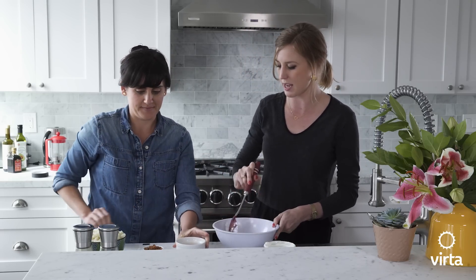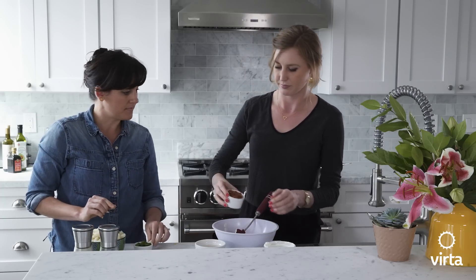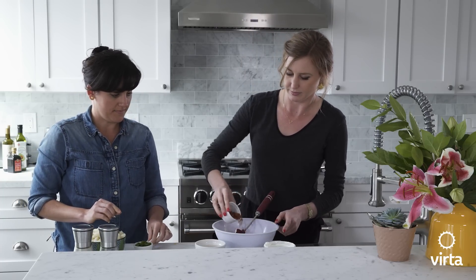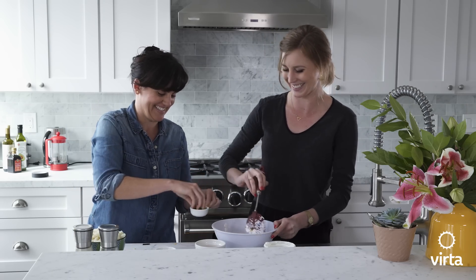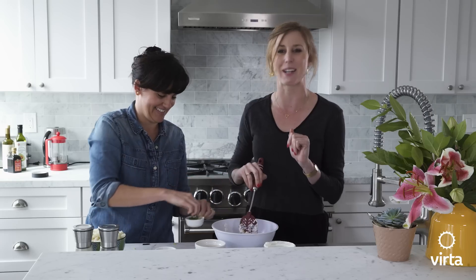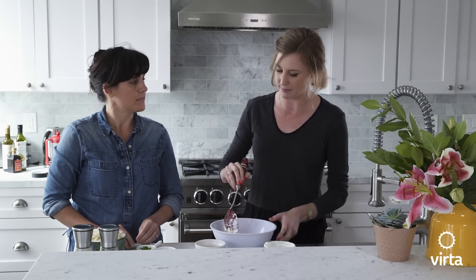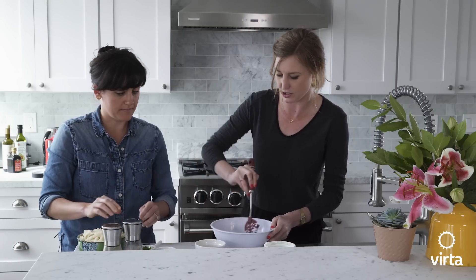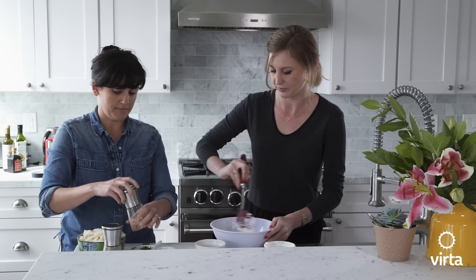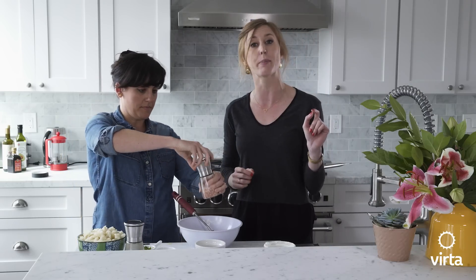While she's doing that, let's also grab half of our bacon. And then half of the green onions as well — and that's just the green part, so don't use the white. Just give that a good stir, and then don't forget the salt and pepper to taste.